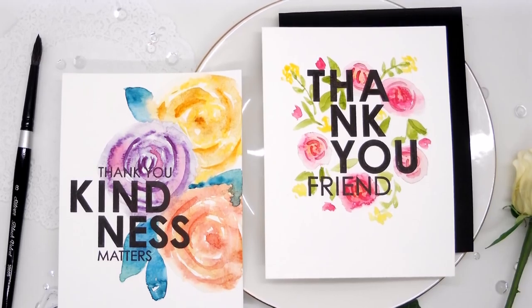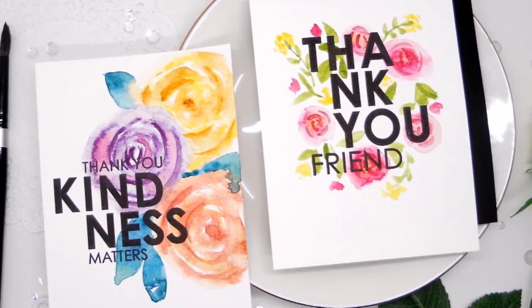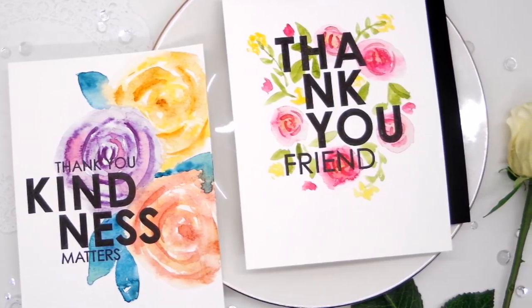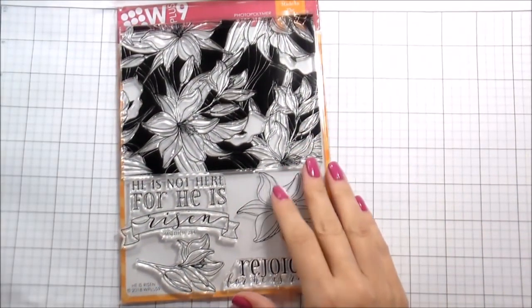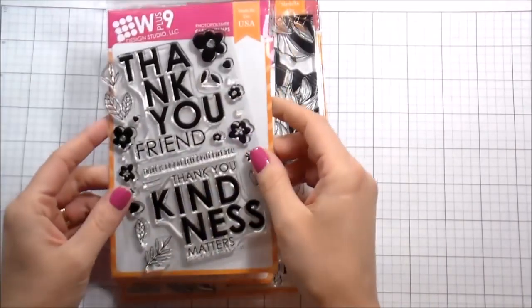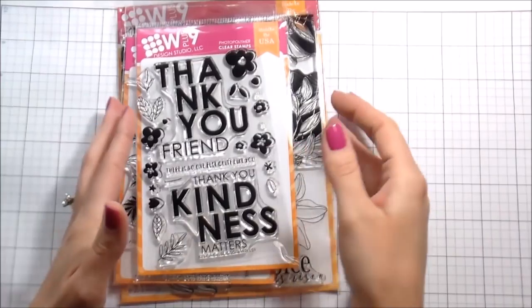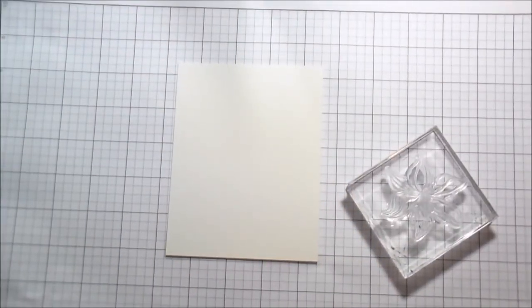Hi guys, it's Kelly Latavola here and I'm back with another video for WPlus9. Today we are going to be talking about freehand watercolor florals. I have a couple of sets here I'm going to use to help me out. This is the He Has Risen stamp set, and I'm also using the No One Else stamp set.